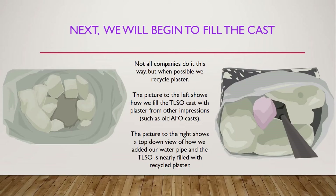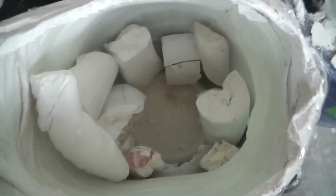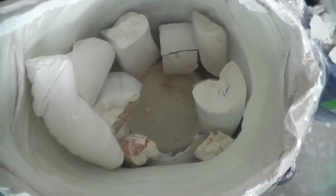After this portion, we would add liquid plaster into the picture on the right, and it would begin to bring the whole TLSO cast into one piece, as we will show you later in the video. This is just part of the process of starting to fill this TLSO.